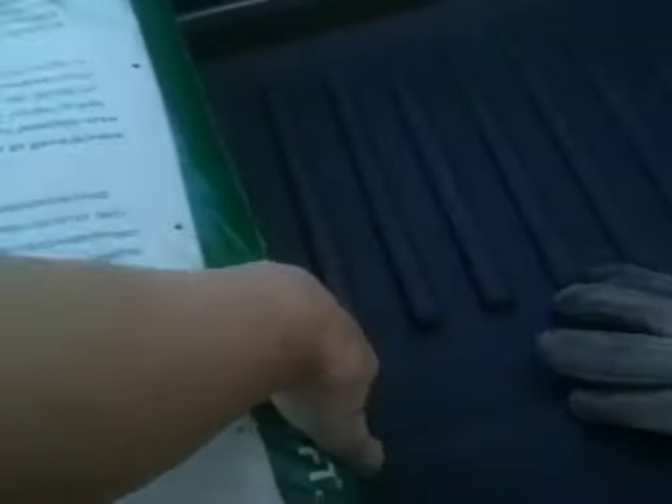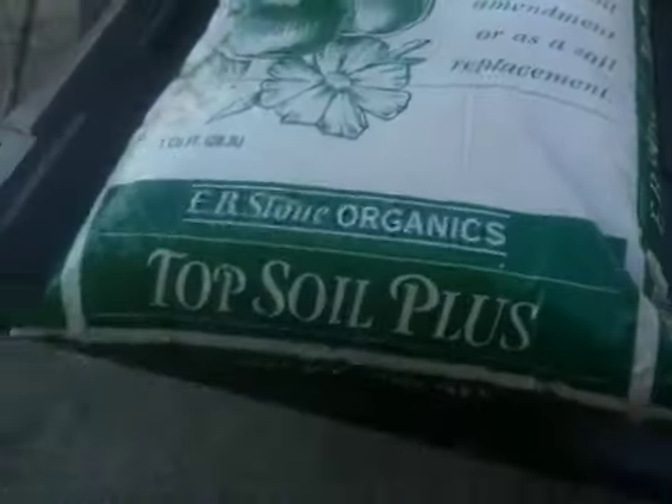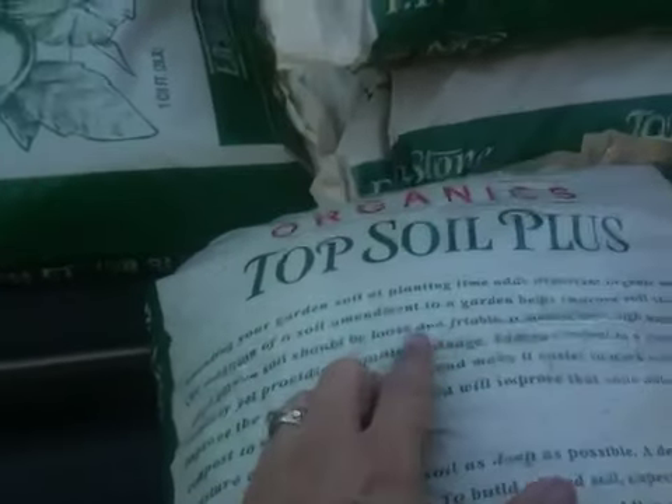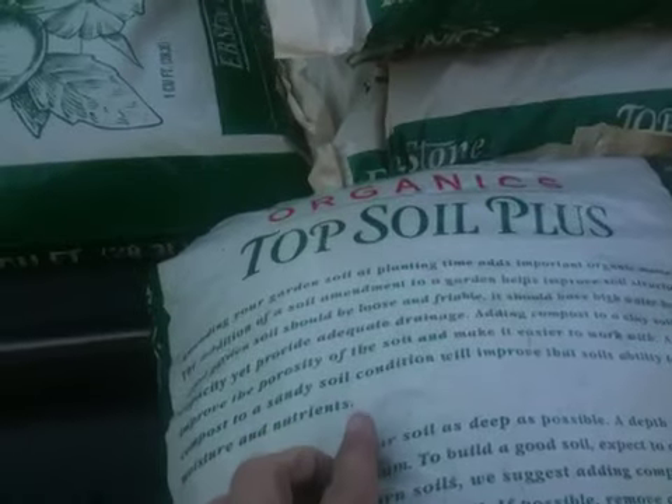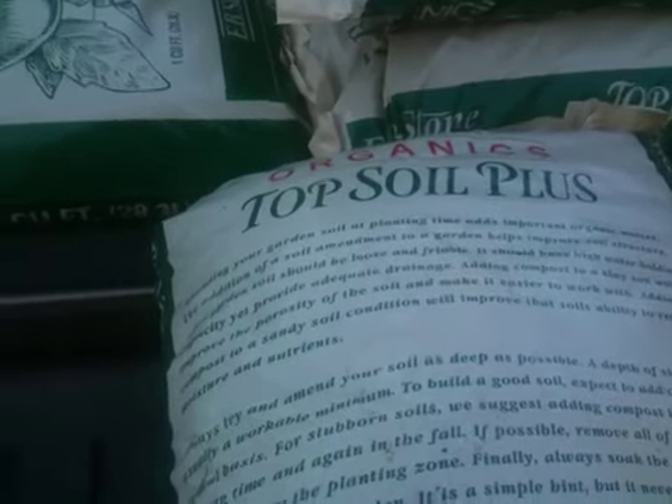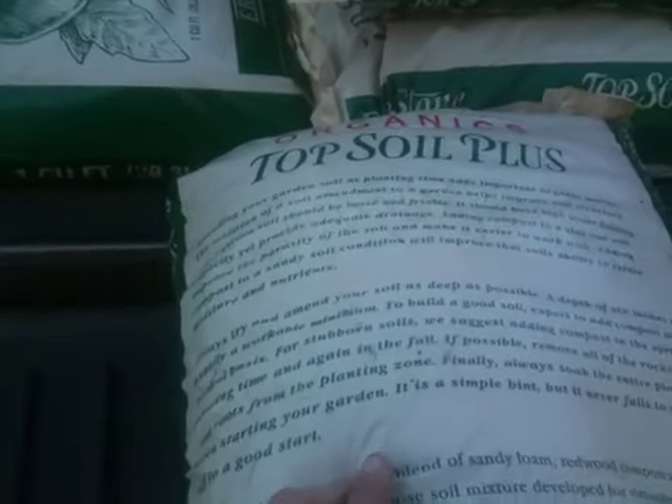She said there was some mushroom in it. I hate when it doesn't say what's in it. What's all in it? A special blend that can be used as both a soil amendment — she says it's got mushroom. Well, I guess you don't have to list ingredients. An addition of a soil amendment helps improve it, and it's got mushroom something in it.